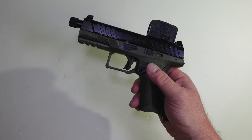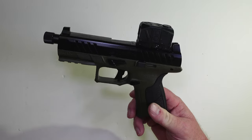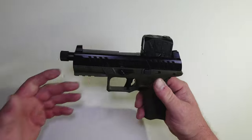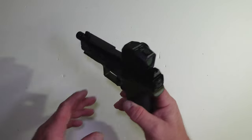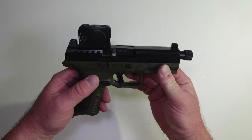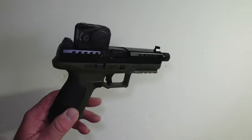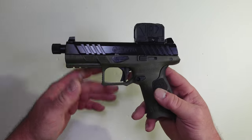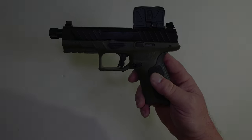In the next video we're going to take this back to the range and do another review. By the end of that review we'll be well over 500 rounds on it, so it'll essentially be the 500-round review. Eventually we'll get enough ammo through it to do the 1000-round review. Hope you enjoyed the video — please like and subscribe, and I'll see you on the next one.